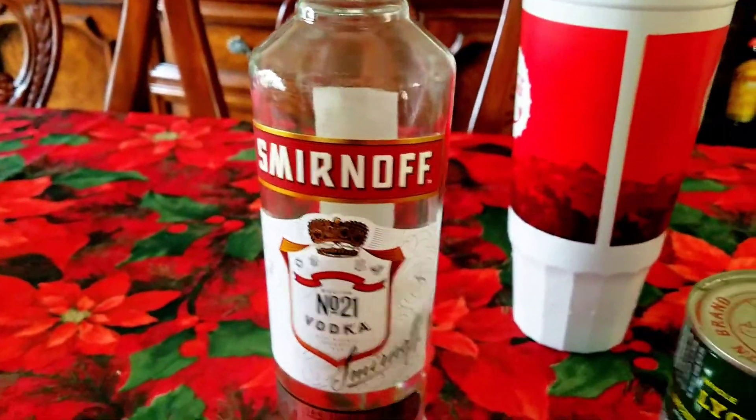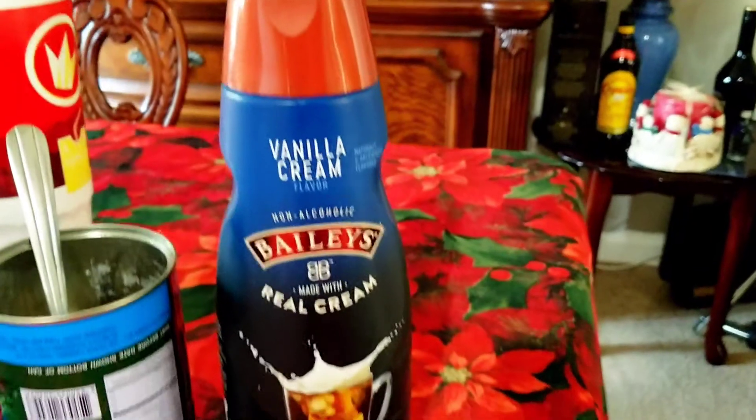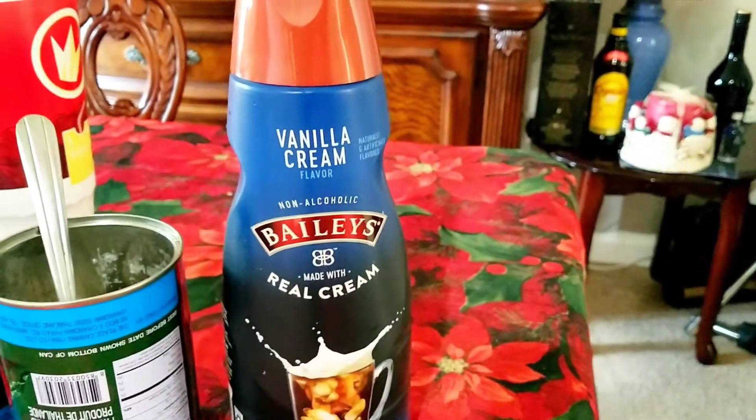And a jigger of vanilla cream and a glass of ice. Put it there and mix them together.